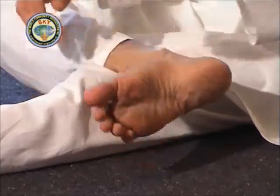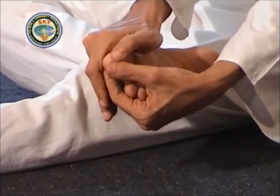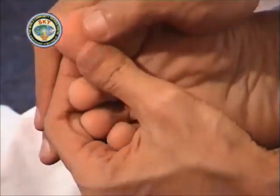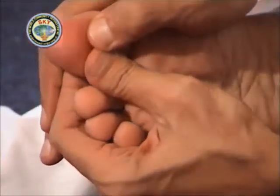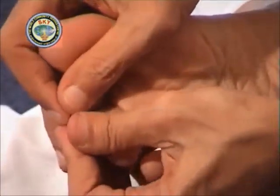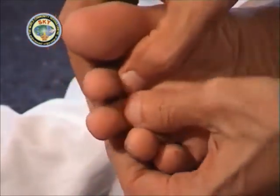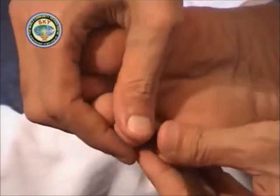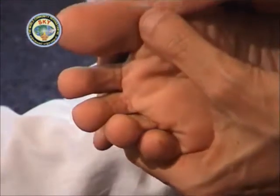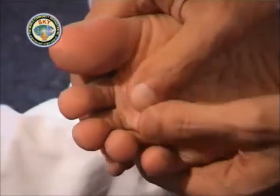The other four fingers should rest on the outer foot to help apply the pressure evenly. First massage your right big toe with both the thumbs. Then massage the next two toes of the foot simultaneously with each thumb — the right thumb should massage the second toe and the left thumb should massage the third toe. Similarly the last two toes should be massaged with both the thumbs. Then massage the sole of the foot starting from the region below the big toe to the small toe across the foot.